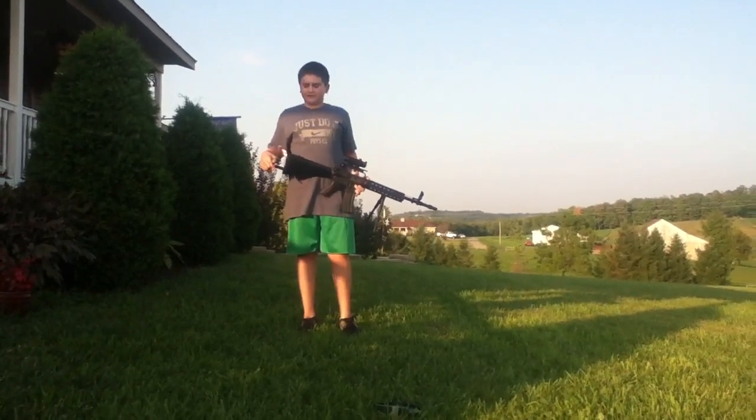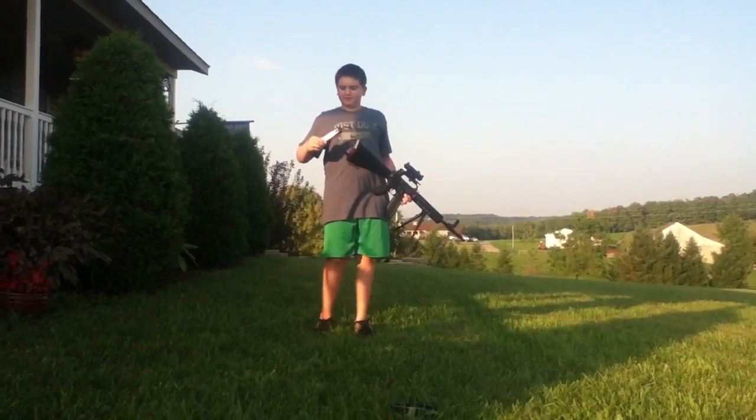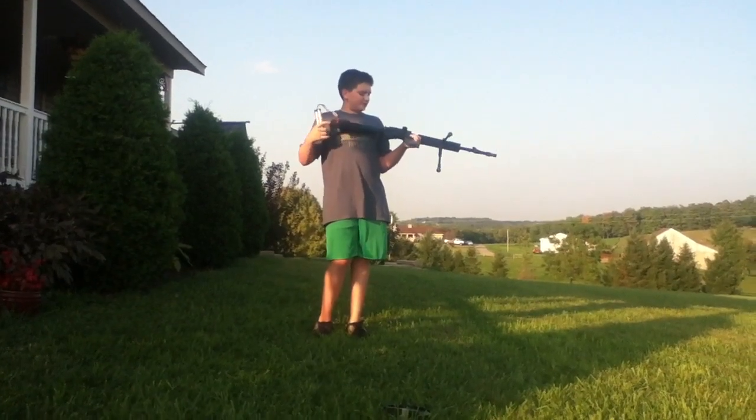Legit Tactics Airsoft here. We're going to be doing a rate of fire test on a 10NG 9.6V 5000mAh battery. We're going to run it through a G&G E-Bike Custom M16A3.